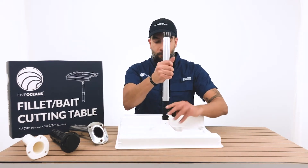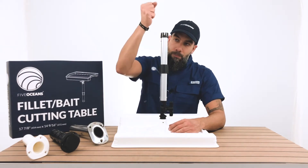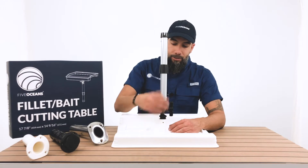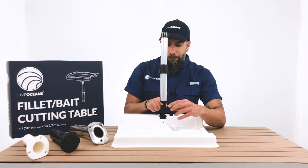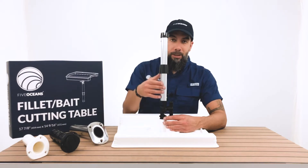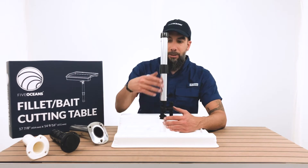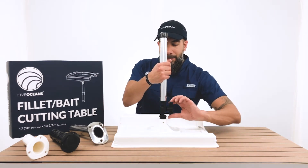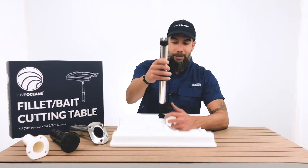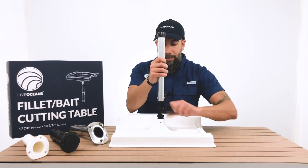The pole system where you actually attach to the Follett table works by pushing in, which allows it to go sturdy into the bottom base of the Follett table. This knob allows you to go either forward or back and then you simply lock it in.